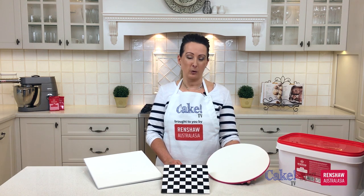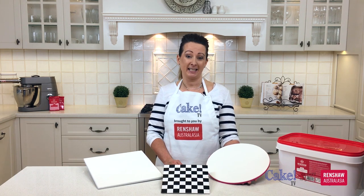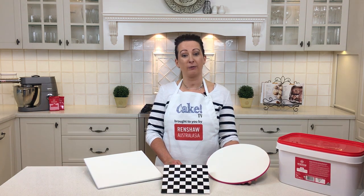So there you go — three simple ways to finish off your cake boards to enhance your cake design. Thanks so much for joining me today on Cake TV, brought to you by Renshaw. I'm Karen Stack from Lick the Bowl.